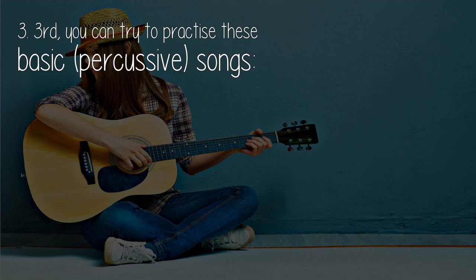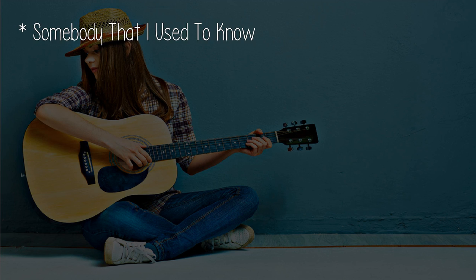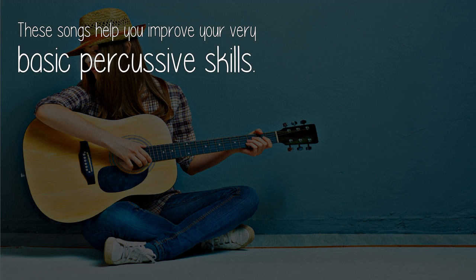Third, you can try to practice these basic percussive songs: More Than Words by Extreme, Somebody That I Used to Know, I'm Yours, and Lucky. These songs help you improve your very basic percussive skills.